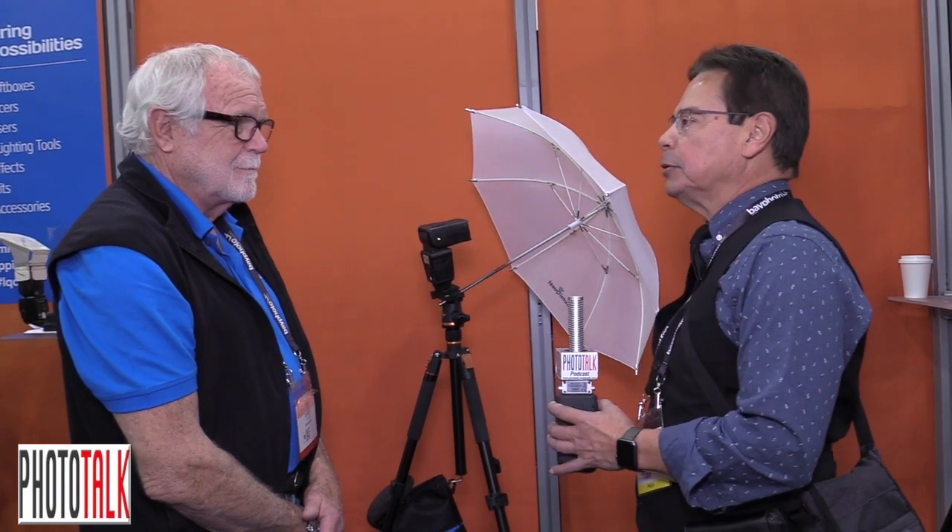Hi, Anthony here at WPPI 2018 conference in Las Vegas, Nevada. I'm talking to Quest at LumaQuest. He is the creator and founder of all these products. So welcome. Hi, how are you doing? We're enjoying the show. It's been very busy — lots of products here for the professional photographers as well as the amateur ones.